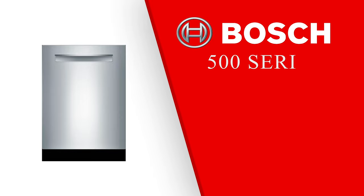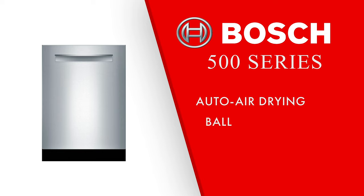Next is the 500 series. The 500 series introduces auto air drying — this auto-opens the door of the dishwasher 30 minutes after the cycle ends to allow fresh air in and avoid reverse condensation back onto the dishes. The 500 series also introduces ball bearing racks for a smoother glide and runs at 44 decibels.